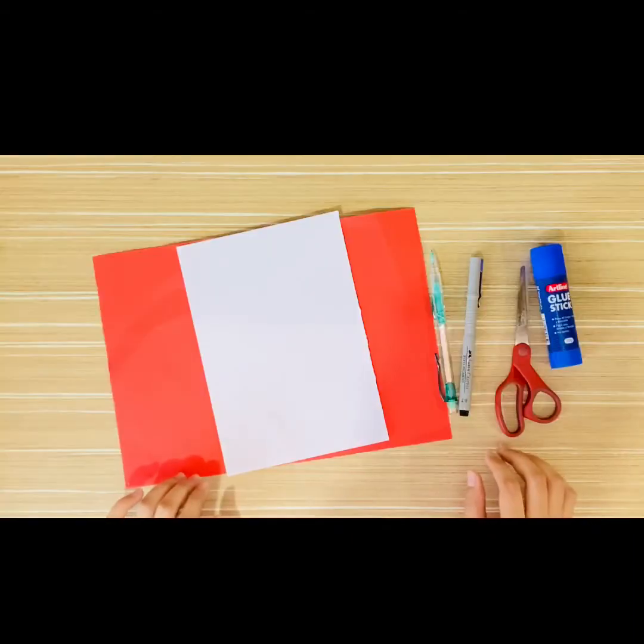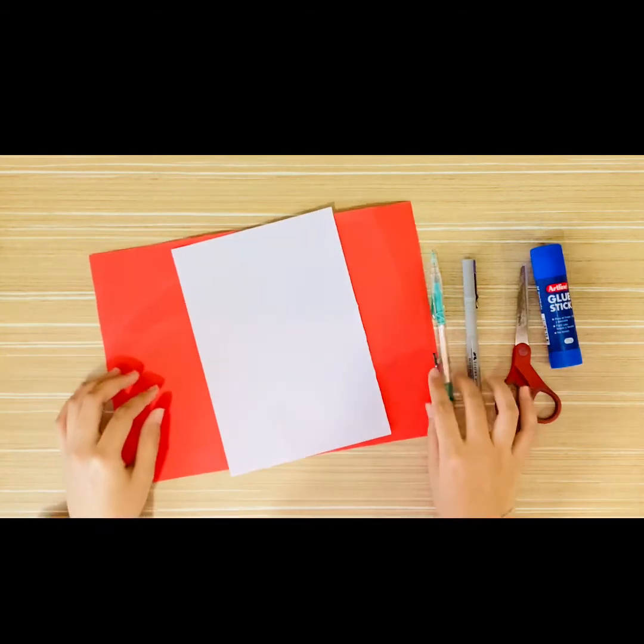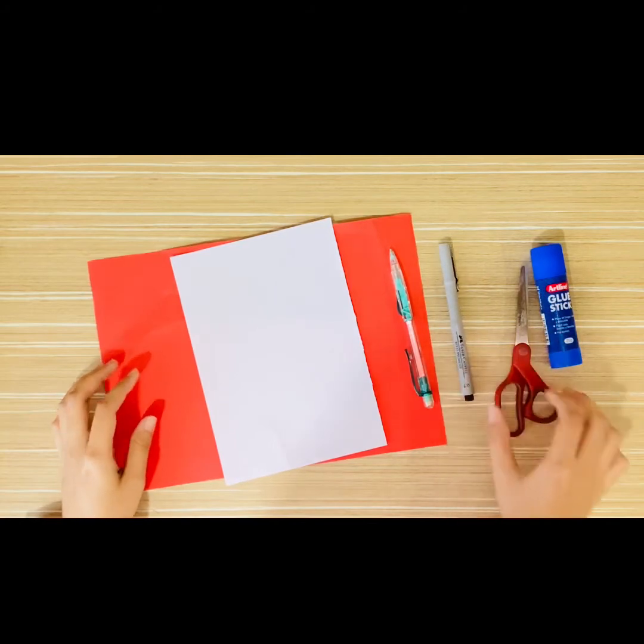Do you know what superhero this is? That's right — Spider-Man! So we're going to be making a Spider-Man hand print card. While doing this activity you can also practice your cutting skills. For some parts, like here, you might need help from your parents to do the cutting because it's quite hard to cut in this area.